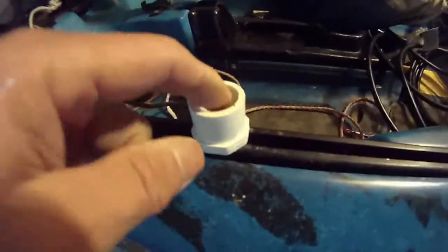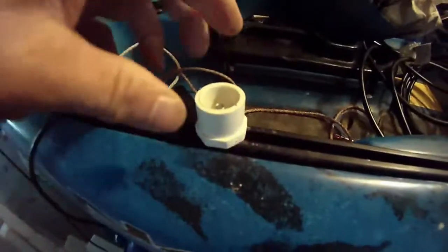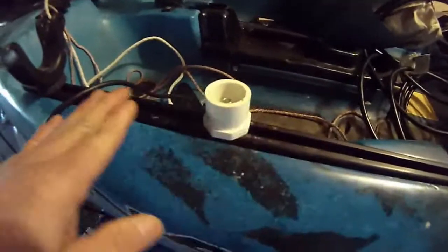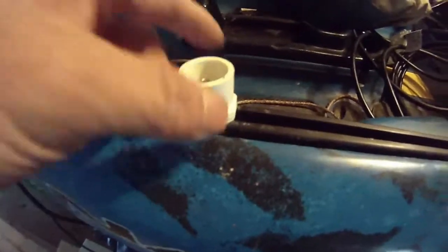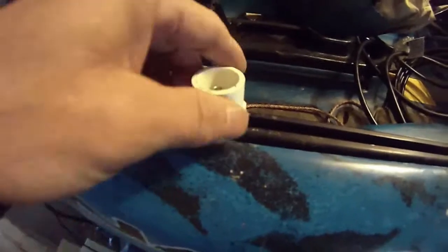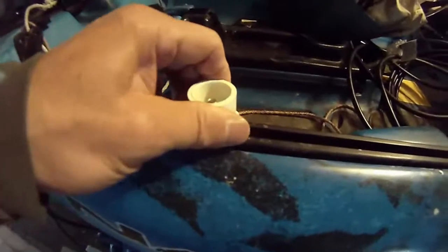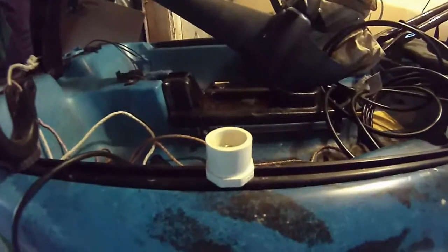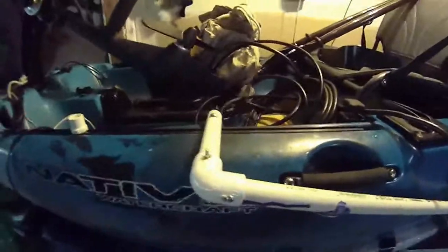Same thing with this rod holder as well. I'm going to remove this screw, add some thin plywood, and try to make it wider so that there won't just be pressure on this one point. As you can see, this 3D transducer is very heavy.